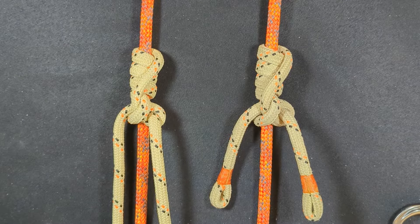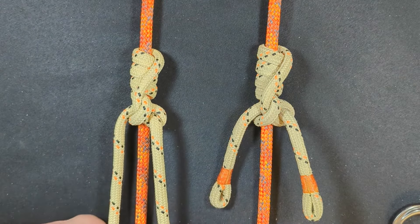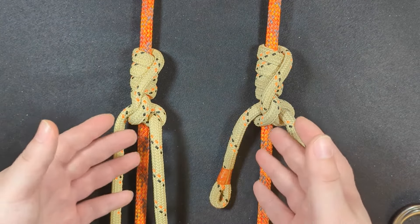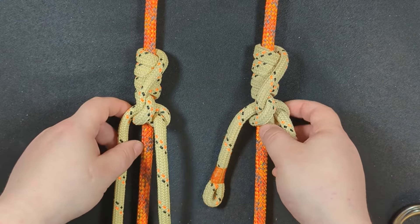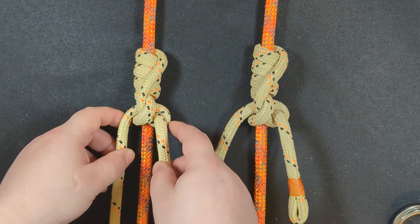In this episode, I'm going to be showing you how to tie the latest hitch that I've created — a really great hitch called the Infinity Hitch. Here it is. Same on both sides. And as you can see, it looks amazing.